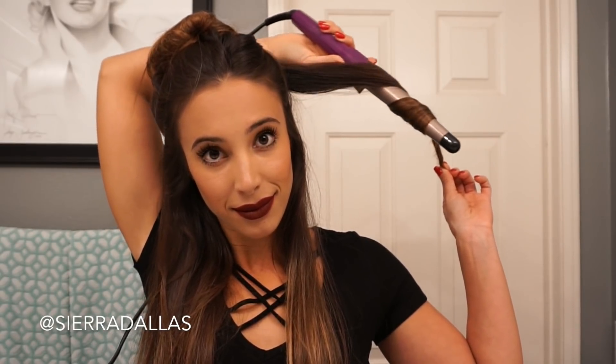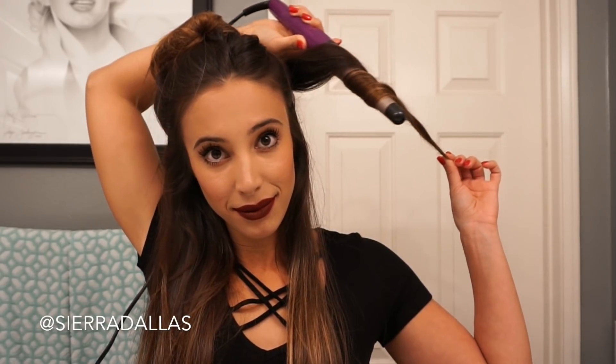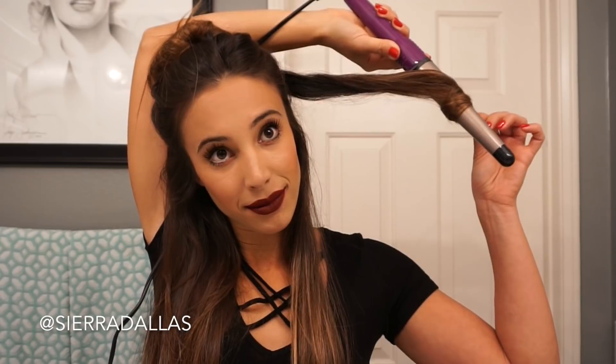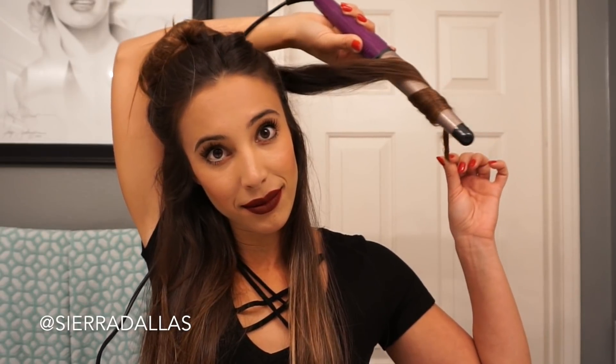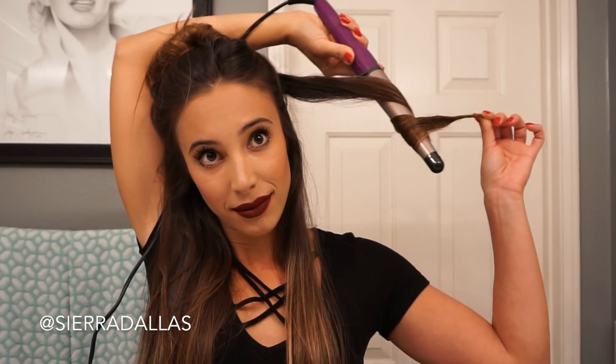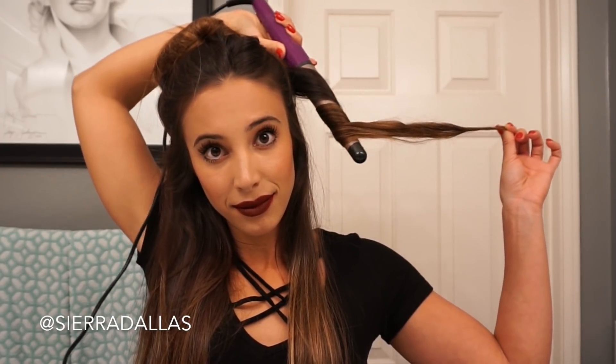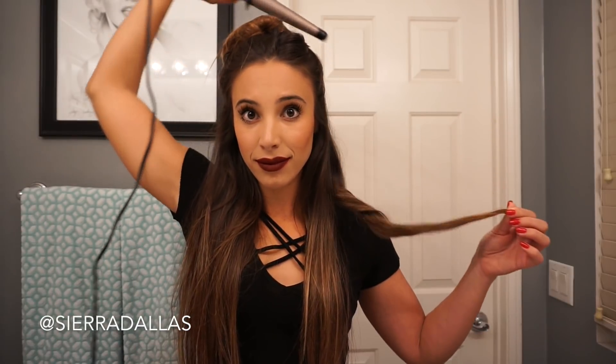And in a continuous motion, go back and forth with the barrel and that's going to create that long, bouncy beach wave curl. It really is the perfect curl. I do this motion about five to six times very slowly, but not too slow where you're going to burn your hair off. And that is the perfect beach wave curl.